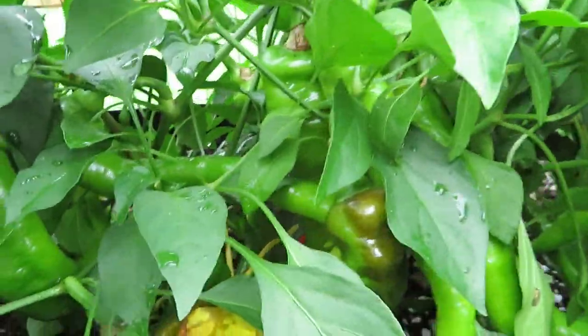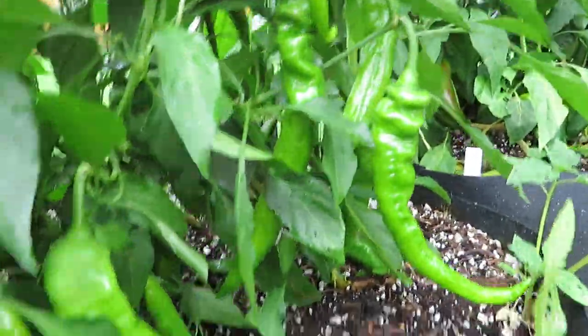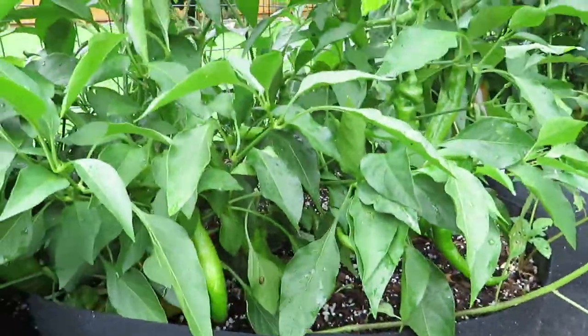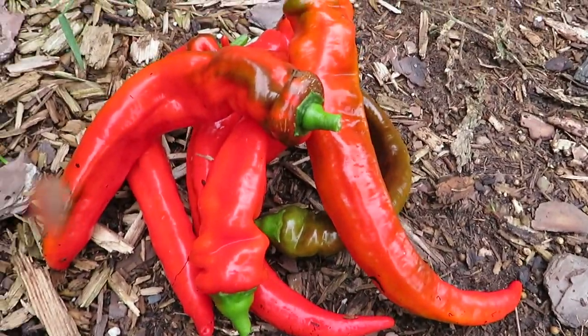The Jimmy Nardello — I highly recommend it. It's always one of our favorites. If you're just looking for a versatile, sweet pepper that's going to be productive, healthy, and easy to grow, then the Jimmy Nardello is a fantastic choice for your garden.